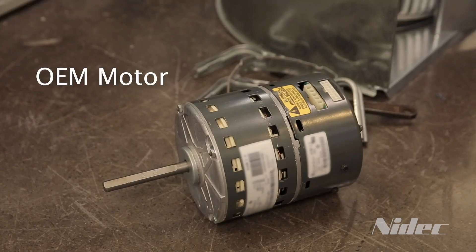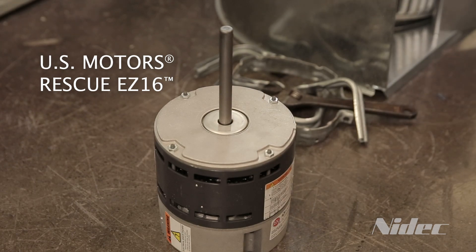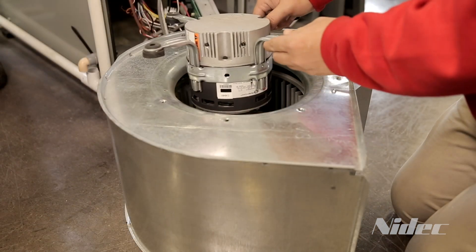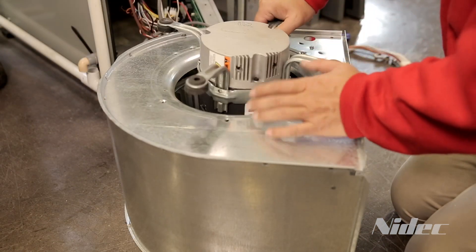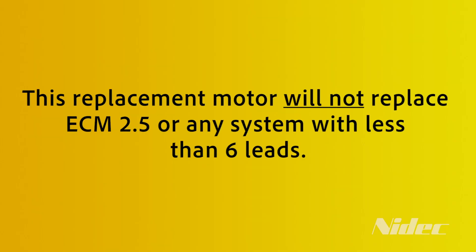The Rescue EZ16 motor may look different from the motor you are replacing. However, properly installed the motor will fit in the blower housing and function as required. Please note, this motor will not replace ECM 2.5 or any system with less than six leads.